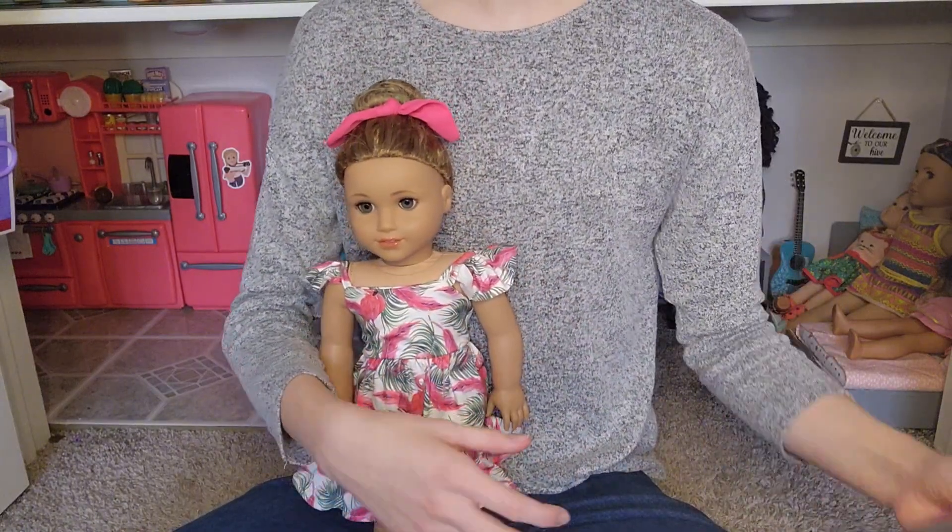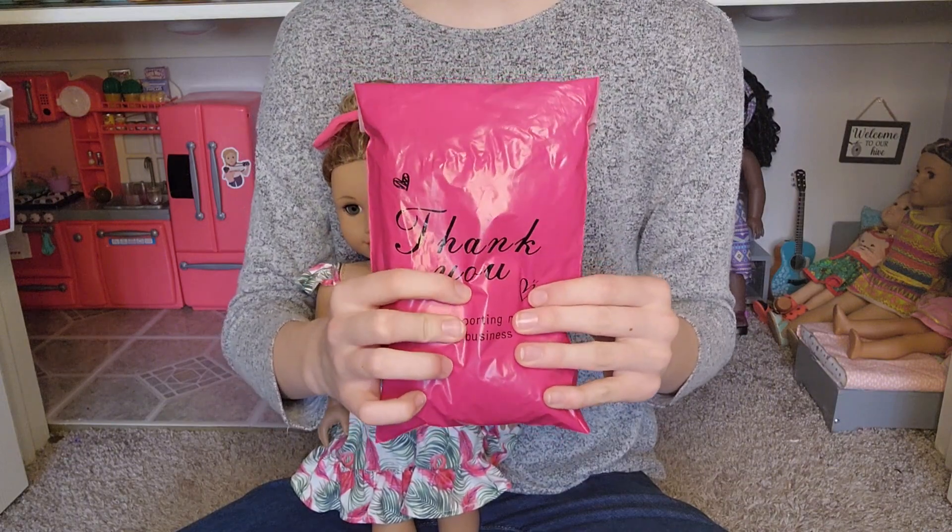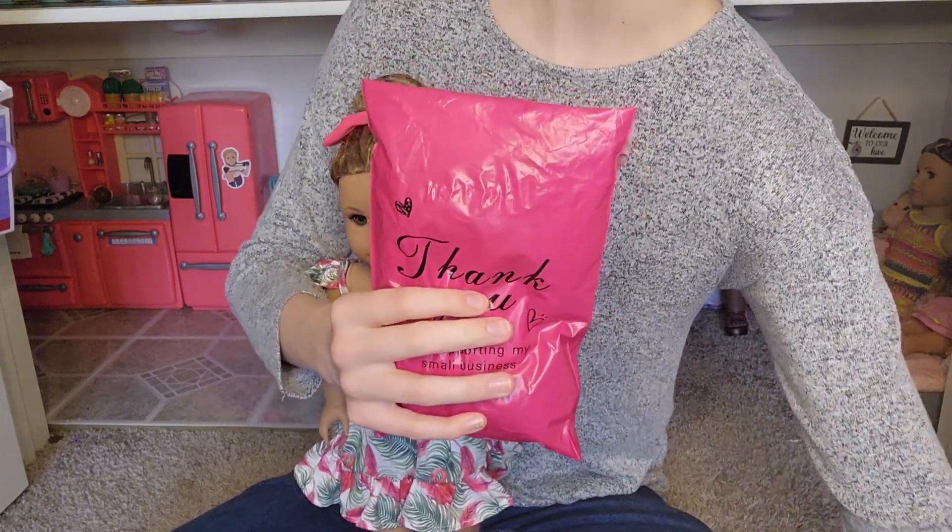To customize her, I'm going to be using a wig from Dallas Doll Co. This just came in the mail, and I'm really excited. Let's open up this wig.